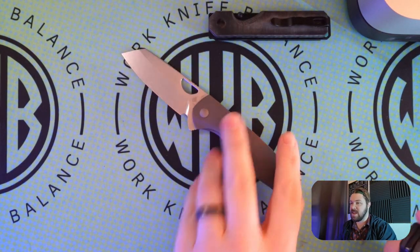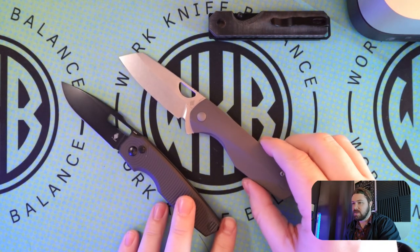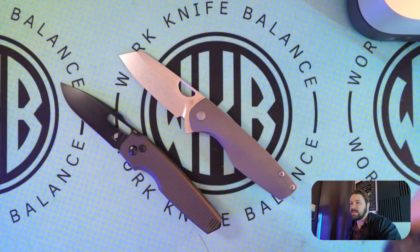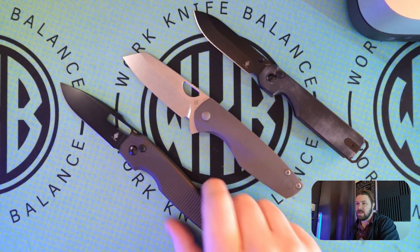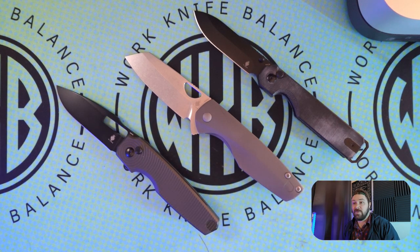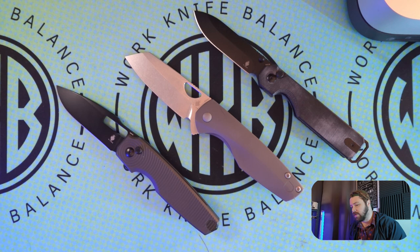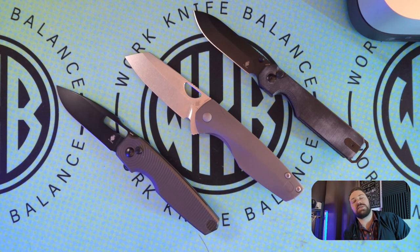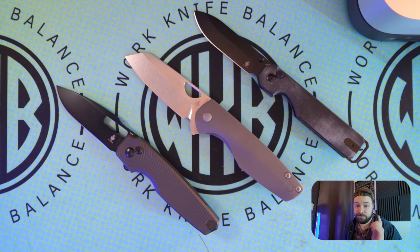We'll go ahead and make a full video on all of these later this week and get those posted for you. Until next time: that is the Kaiser Kuh, the Kaiser Sparrow, and the Kaiser Dogfish. I'm loving them so far. The Sparrow is probably my favorite, Dogfish second, and the Kuh is third out of these three. Until next time — TTFN.